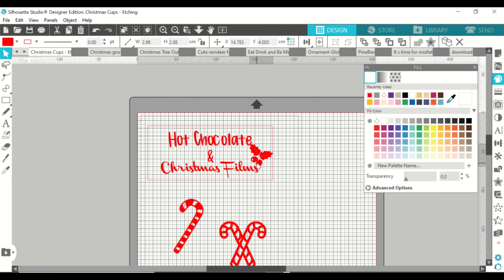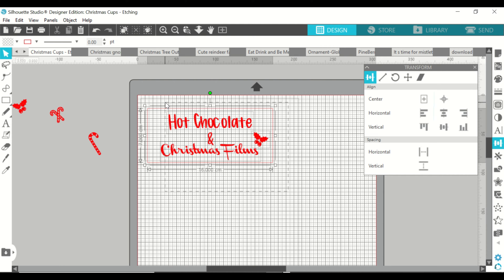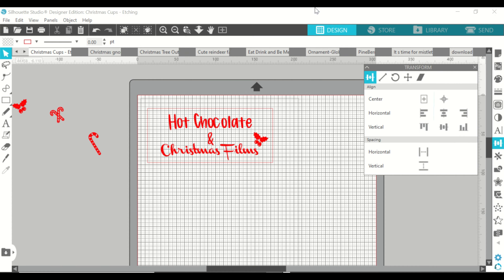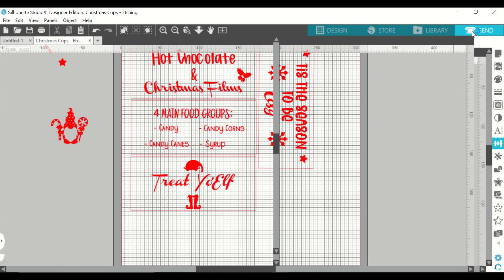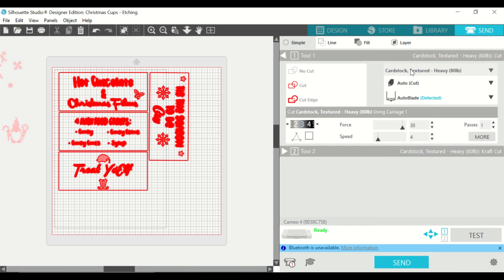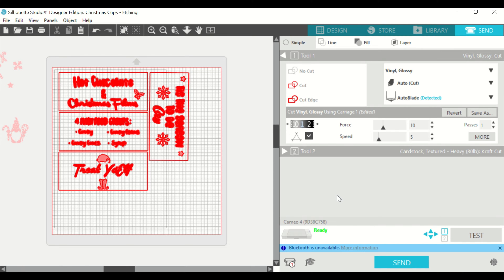I decided to add some picture designs to the stencil and went with some holly, trying out a few other options — I think I got them from Design Bundles and will link them below. I'm playing around with positioning and checking where the cut lines are in the send tab to make sure it all looks like it's going to cut properly. I came up with a few more designs — some are seasonal about cozy weather, 'treating your elf' for a good pun, and of course a great quote from the Elf film. Pause here if you want to see all my designs.